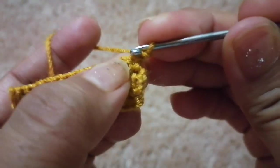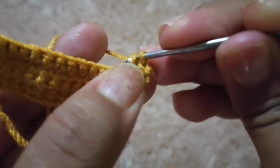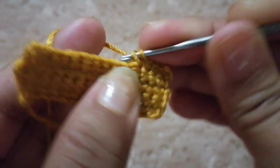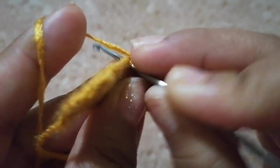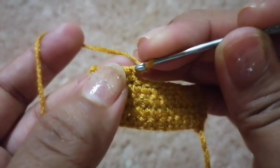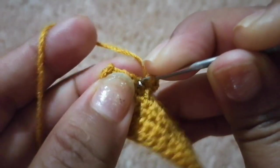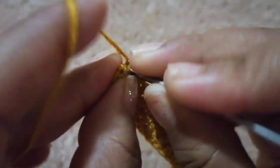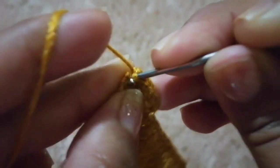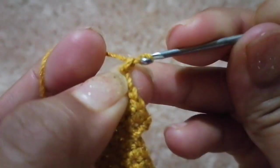Ahora voy a subir con una cadeneta, voy a girar mi trabajo y voy a realizar puntos bajos: 1, 2, 3, 4 y 5 puntos bajos. Voy a subir con una cadeneta, voy a girar y voy a realizar mis 5 puntos bajos: 1, 2, 3, 4 y 5 puntos bajos.